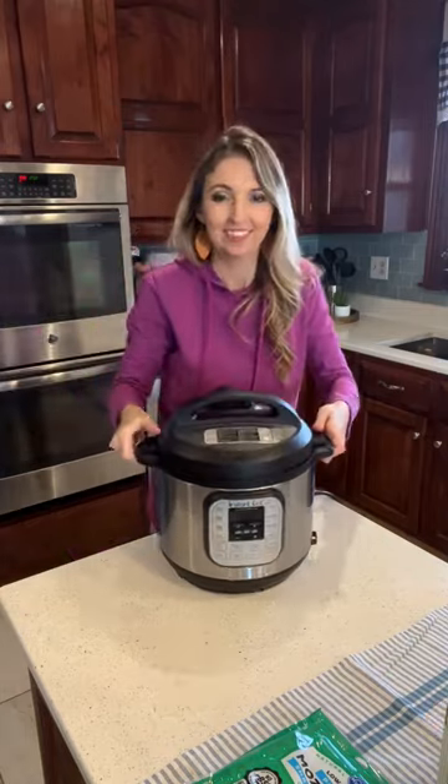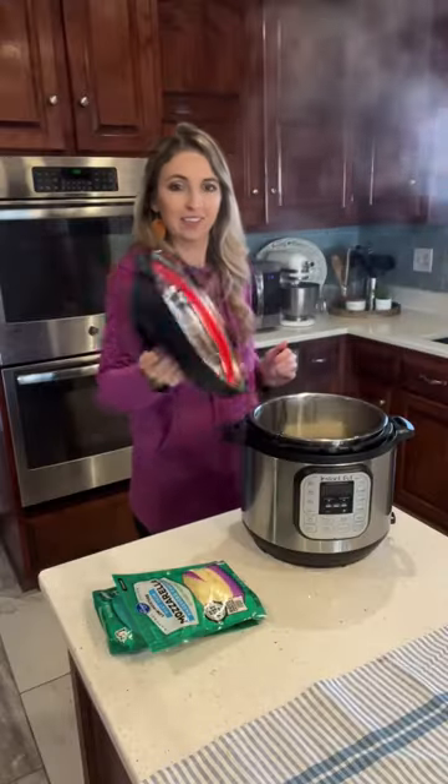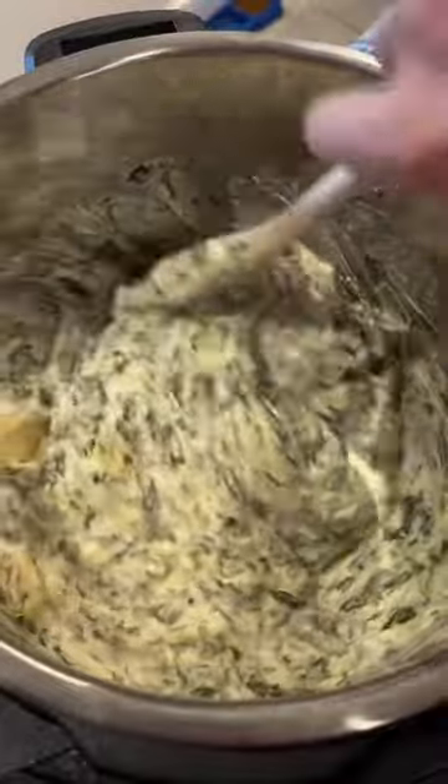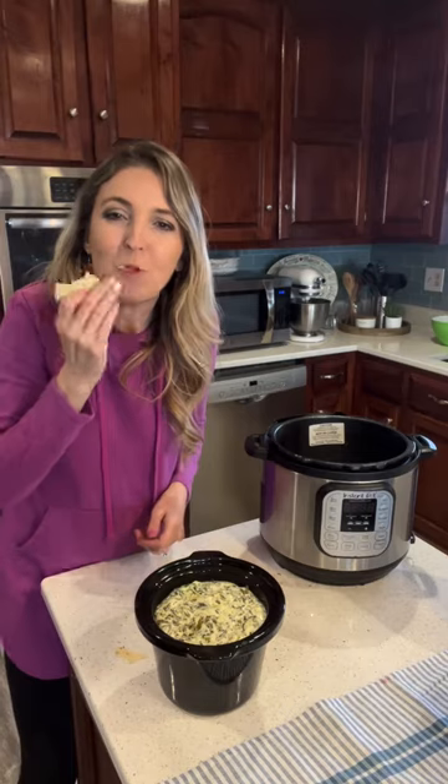Pressure cook for four minutes and then add parmesan and mozzarella cheese. Mix until well combined and pour into your favorite dish. Add chips and you have a crowd-pleasing appetizer in under 30 minutes. Check out this recipe and more at chaselafter.com.